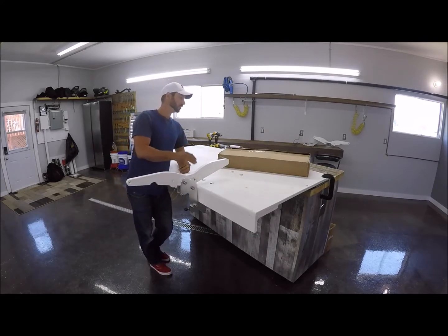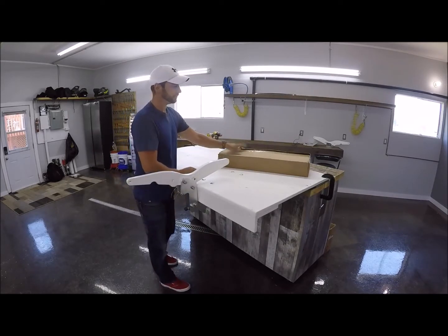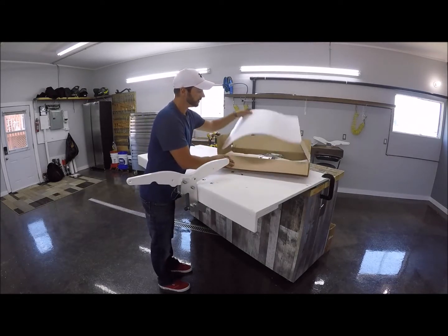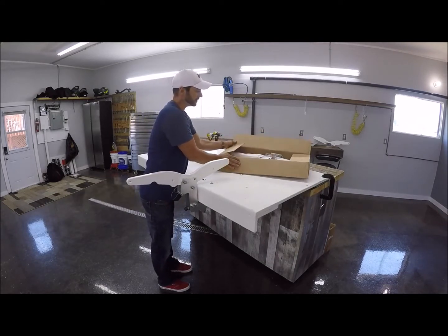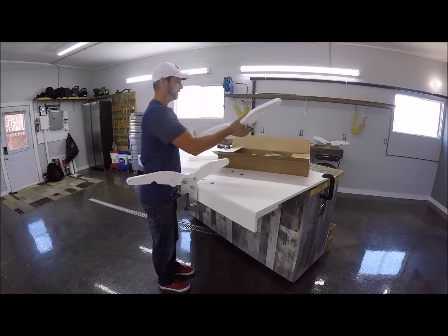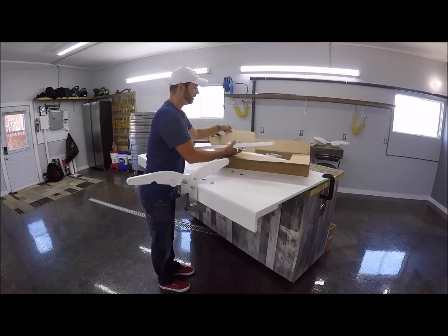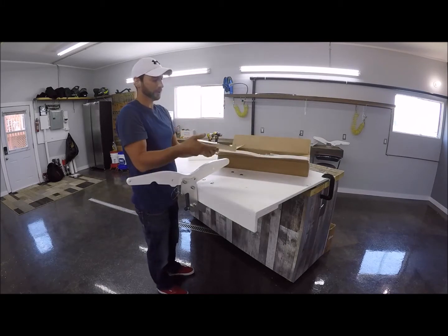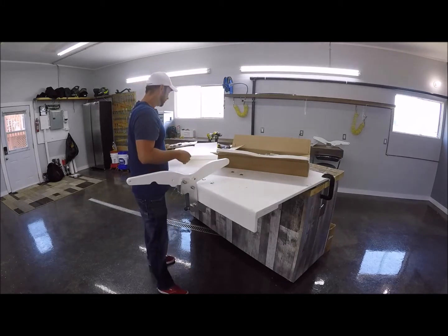Let's get started on the install. You're going to receive a beautiful little box like this. Everything is pre-assembled, all put together for you. And there will also be a weaver kit included.